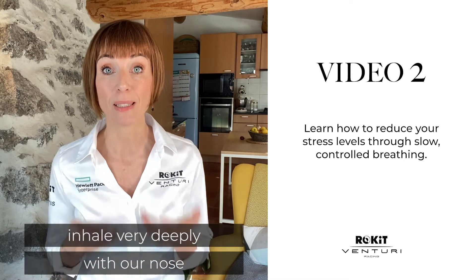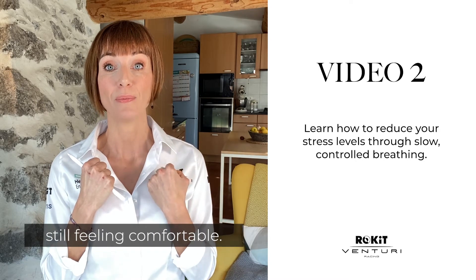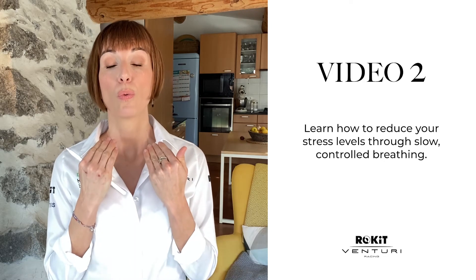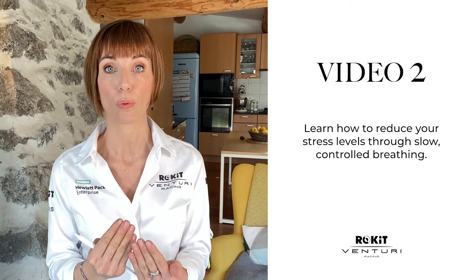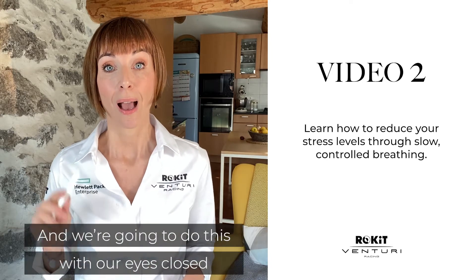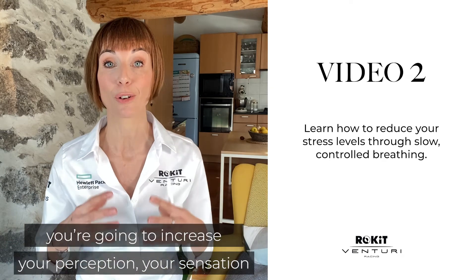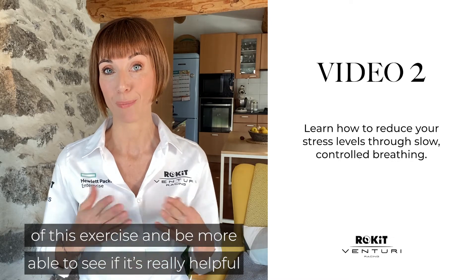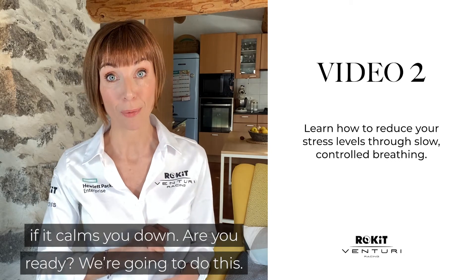We're going to first inhale very deeply with our nose, then hold our breath as long as we can while still feeling comfortable, and then exhale very slowly through our mouth. We're going to do this with eyes closed — it's just advice, not required — because it will increase your perception and sensation of the exercise, and help you see if it really calms you down.